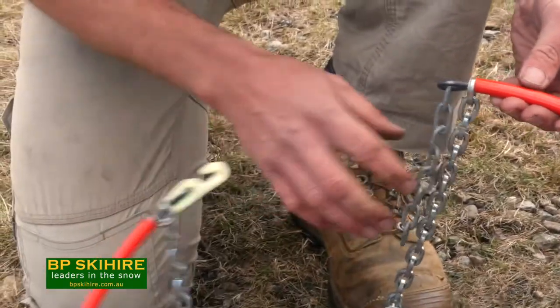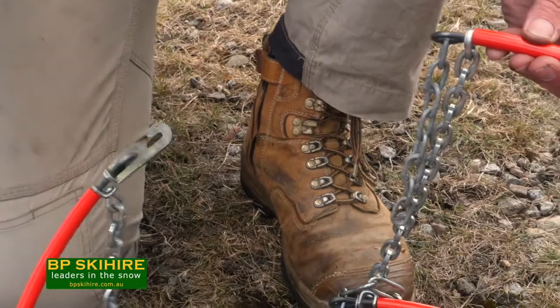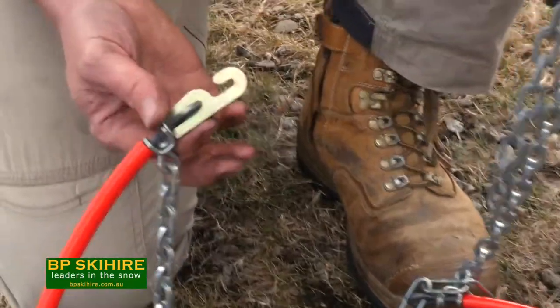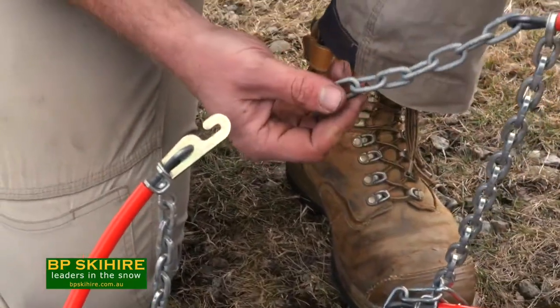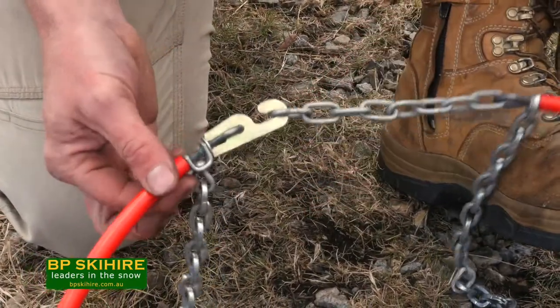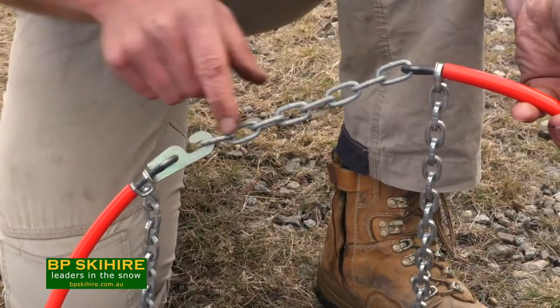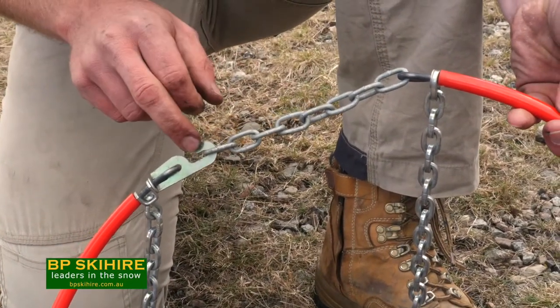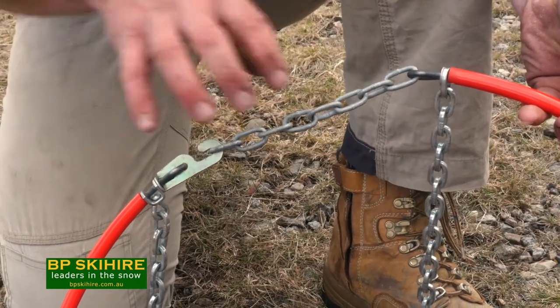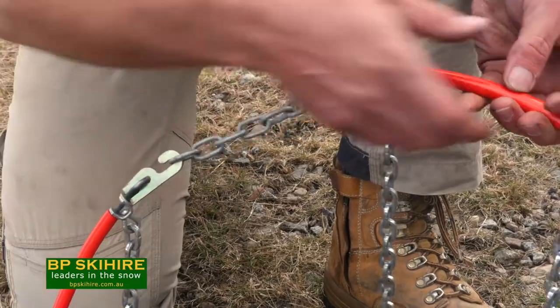Once we've got the chain sitting on the tyre, the first thing we want to do is connect the back hoop up. On the back hoop, we've got a small hook and a small chain. All we need to do around the back of the tyre is get the end link of this chain onto the small hook, and then we do our tightening at the front. So that's important to remember — small chain around the back, just get it straight on the end link. Most of the time we can go straight on the end and do our tensioning around the front.